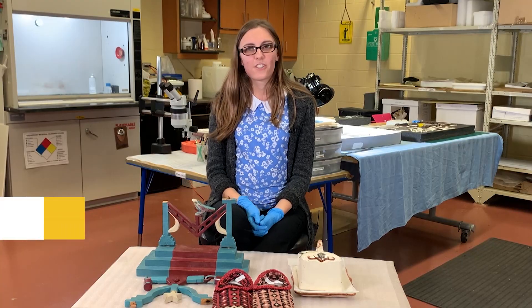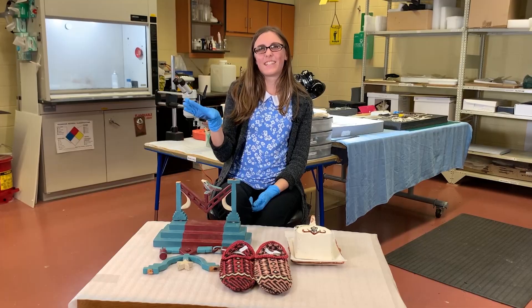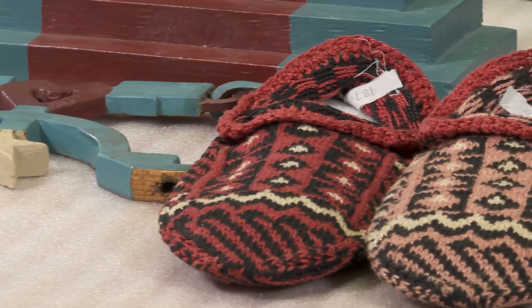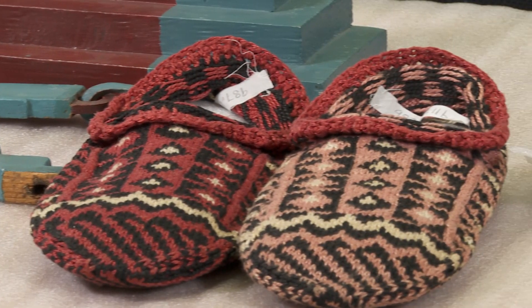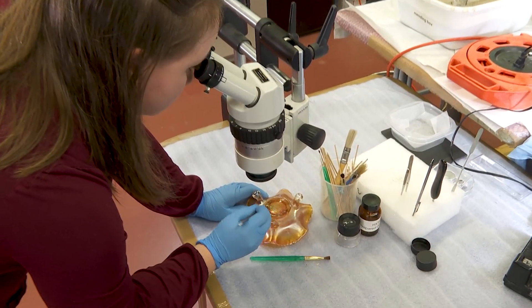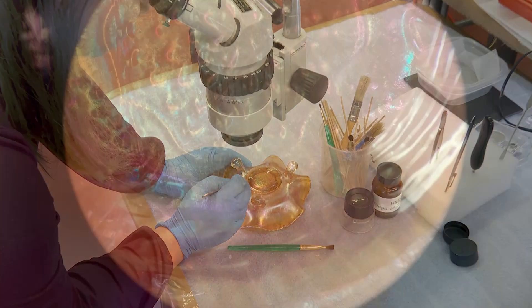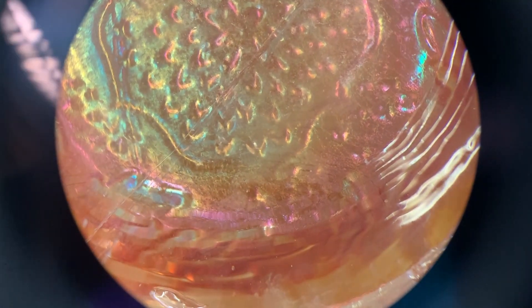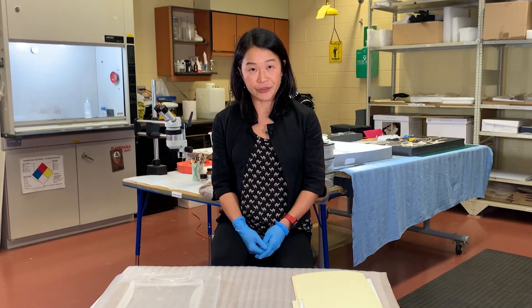My friends and family will occasionally ask me for advice, but sometimes I feel like I'm more pushing advice on them. I'll see they have something old and I'm like, you shouldn't be storing it like that. I get a lot of phone calls asking me how to fix something, but more often I get questions about how to display their heirlooms or their family treasures, or how to store it so they can keep it for their grandchildren down the road.